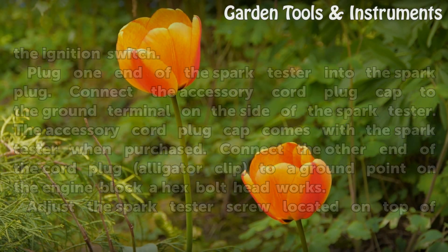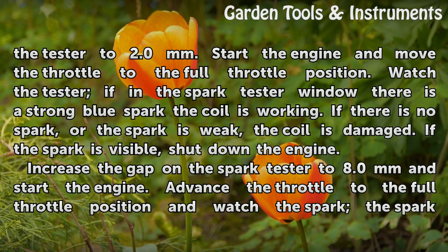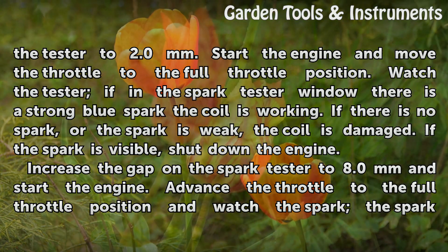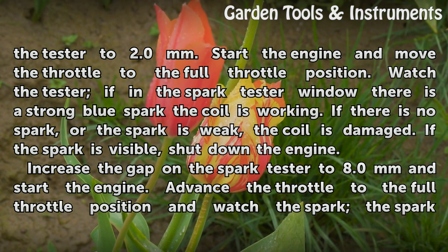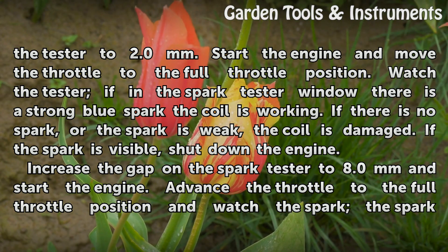Adjust the spark tester screw, located on top of the tester, to 2.0 mm. Start the engine and move the throttle to the full throttle position. Watch the tester — if there is a strong blue spark in the spark tester window, the coil is working. If there is no spark, or the spark is weak, the coil is damaged.